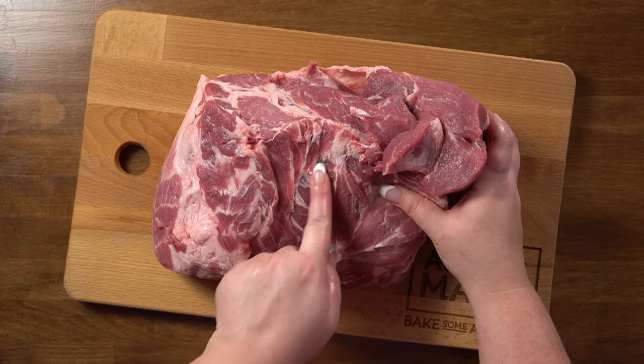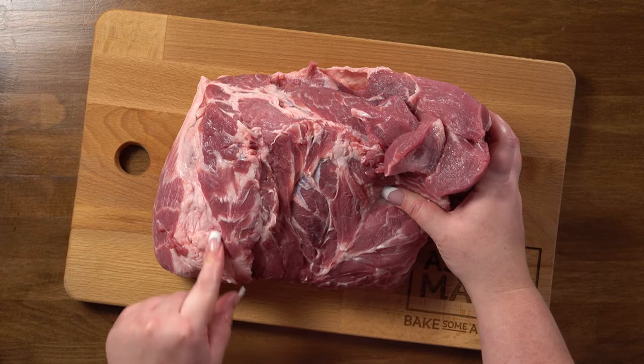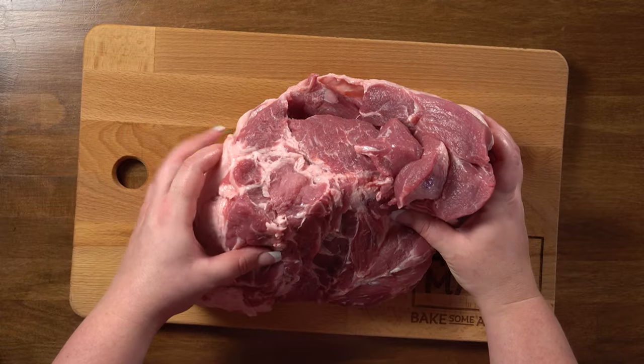The first component of these burritos that we're going to start with is the pork because it takes the longest to cook. Now you want to look for pork shoulder or pork butt. Even though it's called pork butt, it's still the shoulder — it can be a little bit confusing; they call it different things depending on where you live. This piece of meat has a lot of tendons running through it, so slow cooking is best for it. Whether you're using a slow cooker or a smoker, we're going to go low and slow, and those tendons are just going to melt away and it's going to become this delicious pull-apart pork.